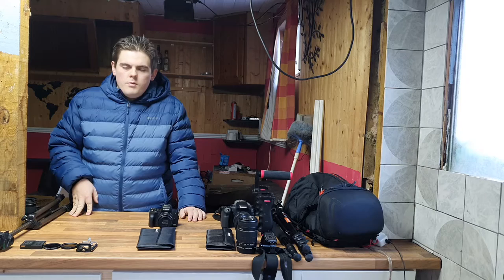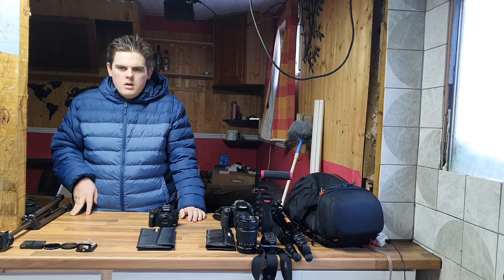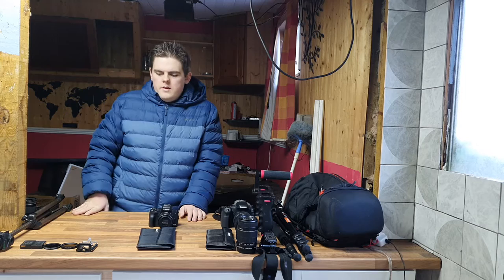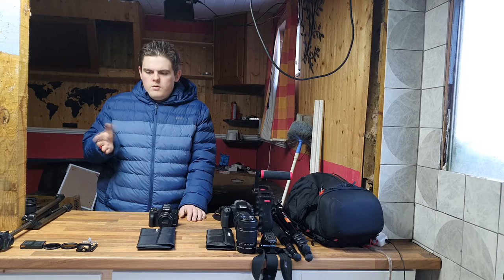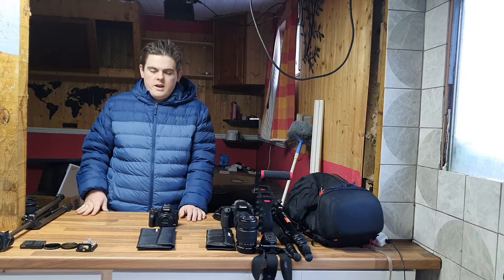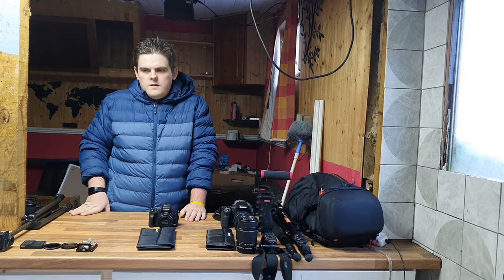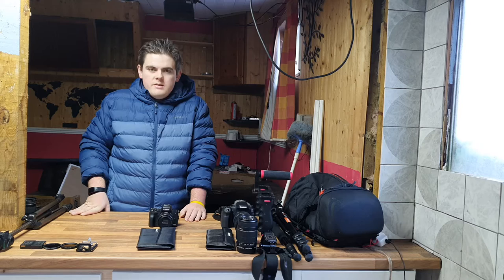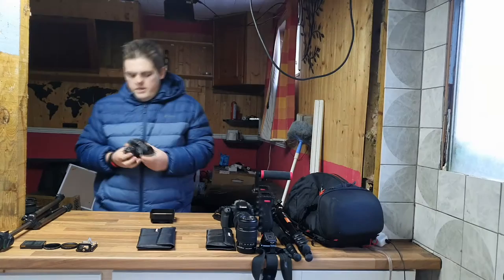The tripod after that is the Manfrotto Compact Light, which I'm still using now. I thought it would be better than it is. After a couple of months, on my holiday to Gran Canaria in January, the ball head came really loose with no way of tightening it - it was just flopping all over the place. We had to super glue it, and it's still attached with super glue now. Other people complained about the same issue. The legs are starting to seize up too, but I'm still using it for filming with the M50.